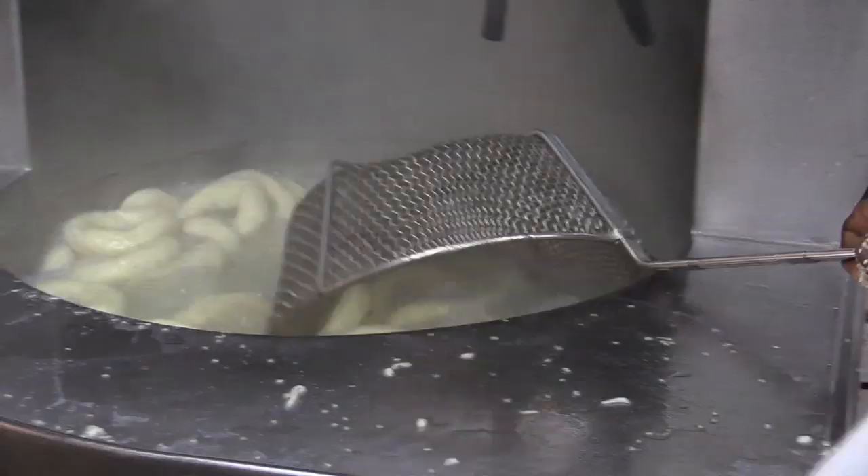Bread is made differently — you can't cook bread before you bake it because the texture of the flour is too soft. But bagel dough is a very tough dough, so we need to cook the bagel before we bake them.